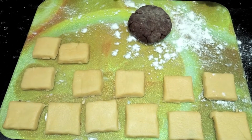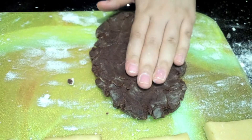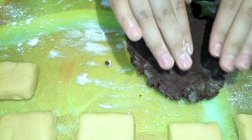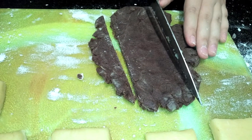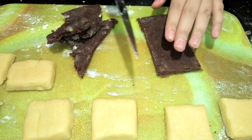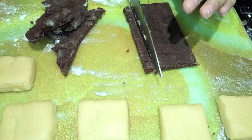Now we're just going to roll out the chocolate mixture, making sure that it is reasonably thin as well. Now that we've rolled out the chocolate dough, just press the mixture out a bit more with your hands and make sure it's quite firm to use. Cut off the edges once again like we did with the white cookie mixture, and then cut it into thin strips. These strips are going to be placed on top of the white cookie squares that we cut earlier.